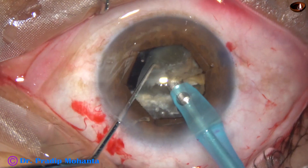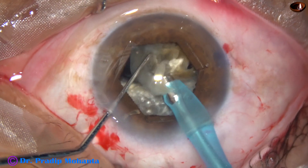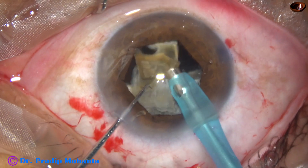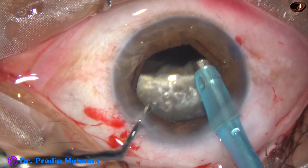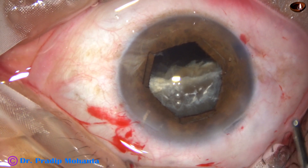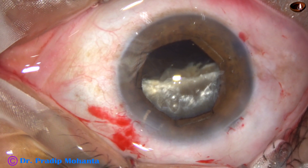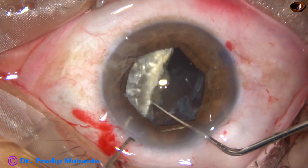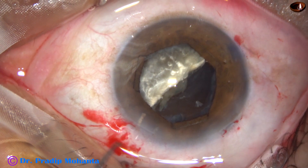Now I slowly start emulsifying this large fragment. I start emulsifying from one side, and if necessary I subdivide these large fragments into two parts; otherwise I just finish it off without dividing into smaller parts. This semi-nucleus didn't move, so I came out injecting some visco. Now using a Sinski hook to dial this fragment, this semi-nucleus, and place it so that I can approach it with the tip of the FACO handpiece.